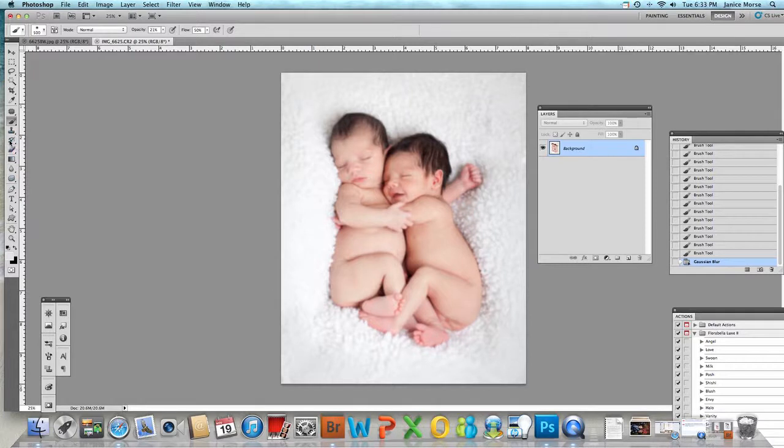You're going to go to your History Brush. This is just how I learned — go back to the step right before the blur in the History panel, and set your history source there. Then I keep my History Brush at 99 opacity, make my brush bigger, and paint over the babies' faces, hands, and the blanket immediately around them — because that area really shouldn't be blurred. That's what gives you those ridiculously soft images that I don't particularly like, but personal preference — you can make your images as soft as you like.